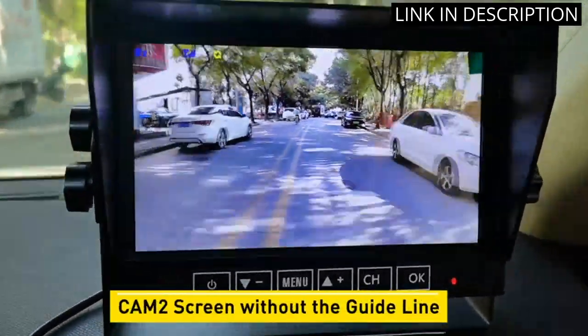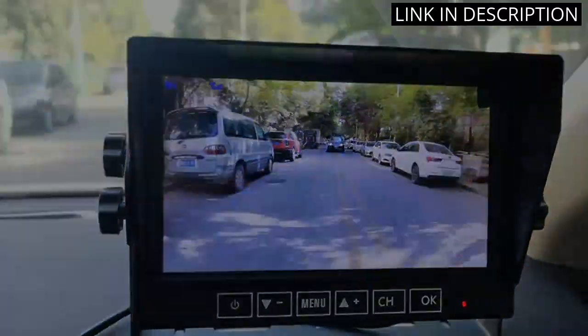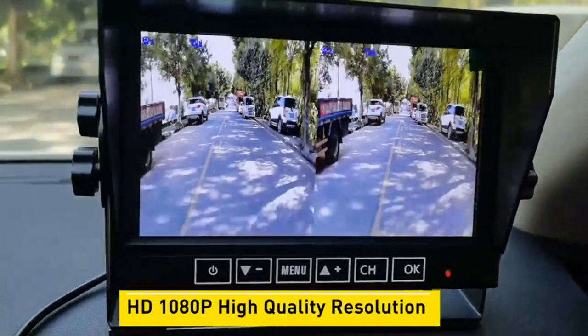Installation was easy and the instructions were clear. I highly recommend this product to anyone looking for a high quality and reliable backup camera.